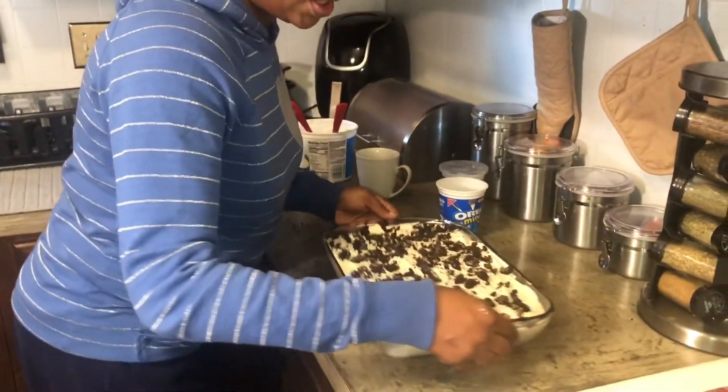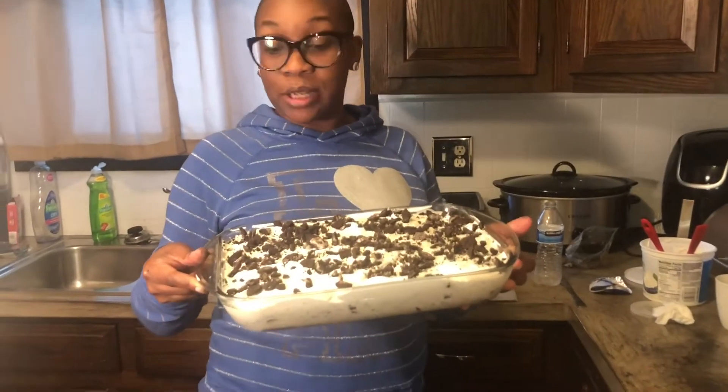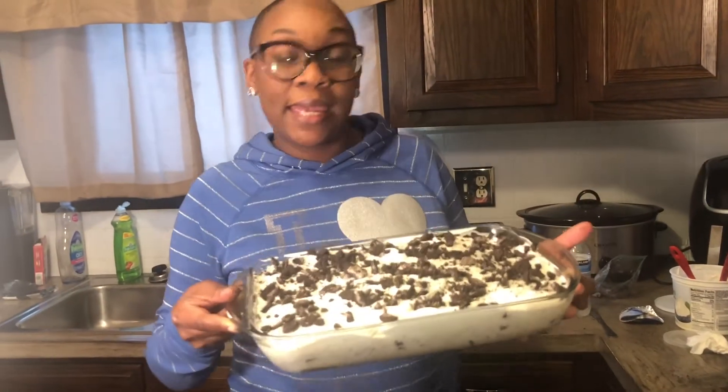There you go — your cookies and cream ice cream sandwich dessert! It's yummy, it's good. Make it, tell me how you like it, and don't forget to like, comment, and share. Peace!